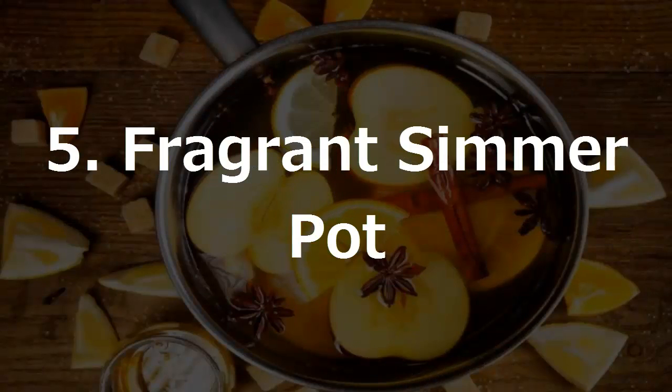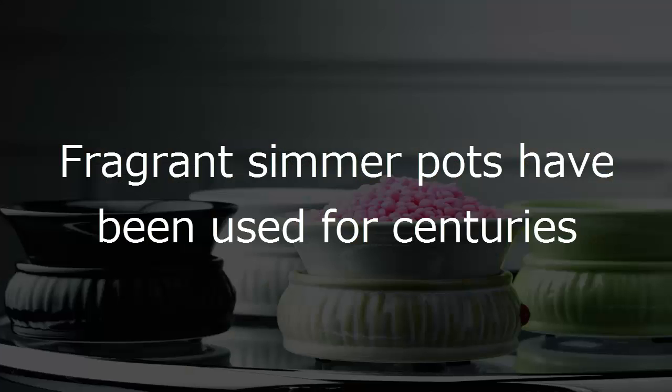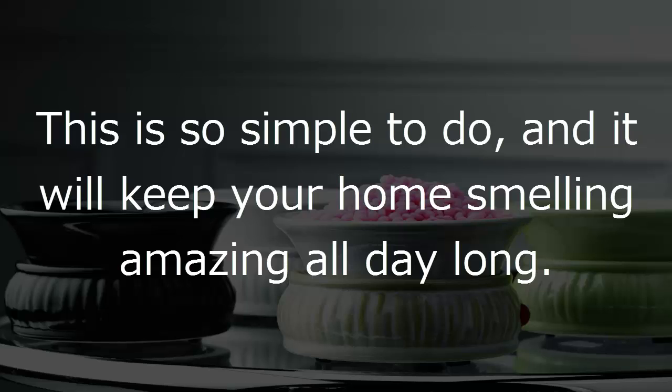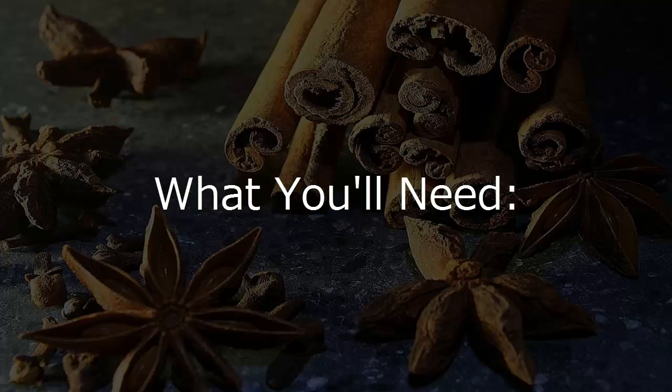5. Fragrant Summer Pot. Fragrant summer pots have been used for centuries to bring wonderful natural aromas into a home just by simmering select ingredients. This is so simple to do, and it will keep your home smelling amazing all day long.